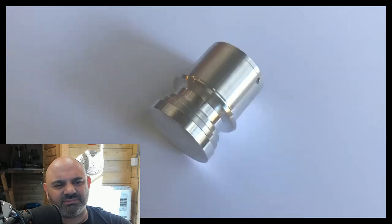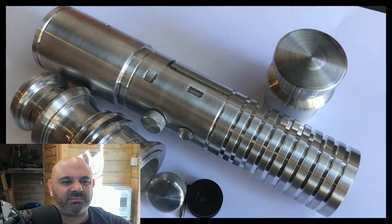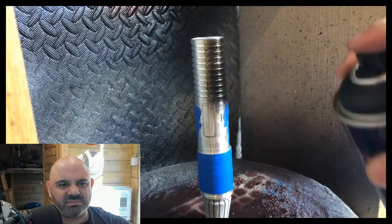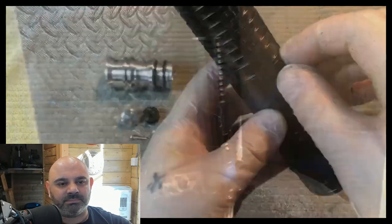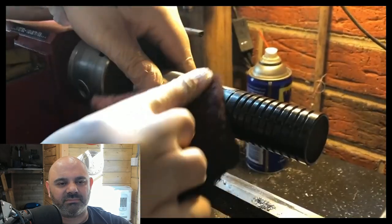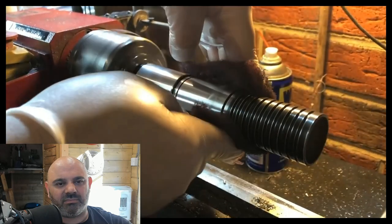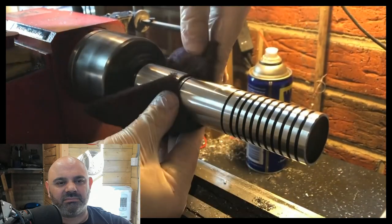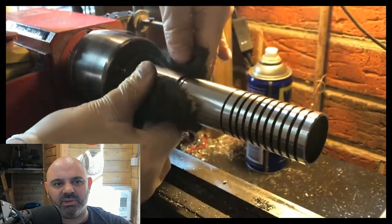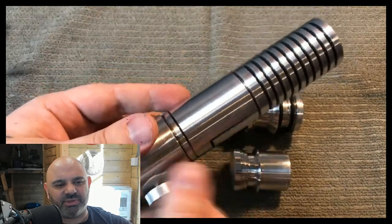And that's the pommel done. Now we have all our saber parts done — let's start assembling and weathering. He's going to paint the hilt with a flat black and use a Scotch-Brite pad to remove most of the paint, which will give the black detail lines. He was originally going to have this as a stun saber, as Clan Hilt designs are quite durable, but because he had to make the emitter into separate pieces he'll probably just use it as a display hilt. It's a shame too because the size and feel of this saber is great. I would have loved to have made one of those — look how beautiful that is, that shine on the edges.